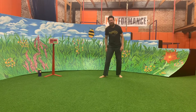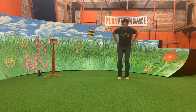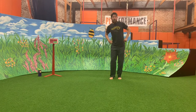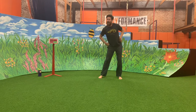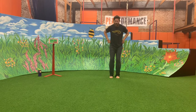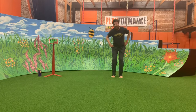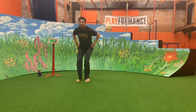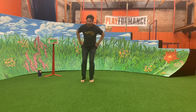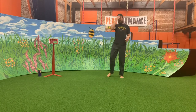Next we're going to do SpongeBob SquarePants jumps. We're going to hold our pants like SpongeBob and make a square — jump forward, jump sideways, jump back, jump sideways, and I made a square because I'm SpongeBob SquarePants! Let's all go together: jump forward, side, back, side. Let's go the other way: forward, side, back, side. Let's go a little faster. Awesome job jumping in a square.